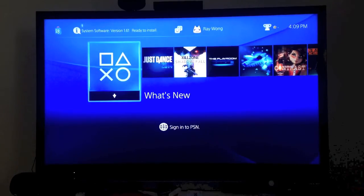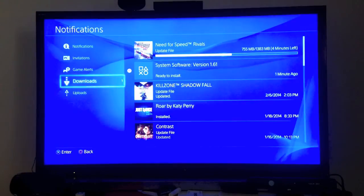As you can see in the corner over there, it says that it's already there. So we're going to go up here, go to your notifications, and as always, we're going to be installing this over Wi-Fi.